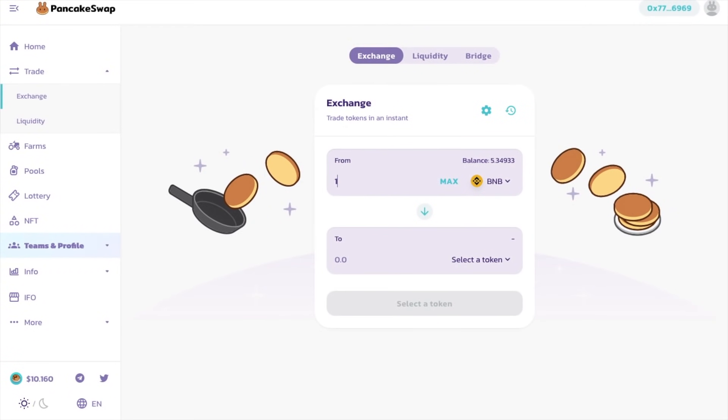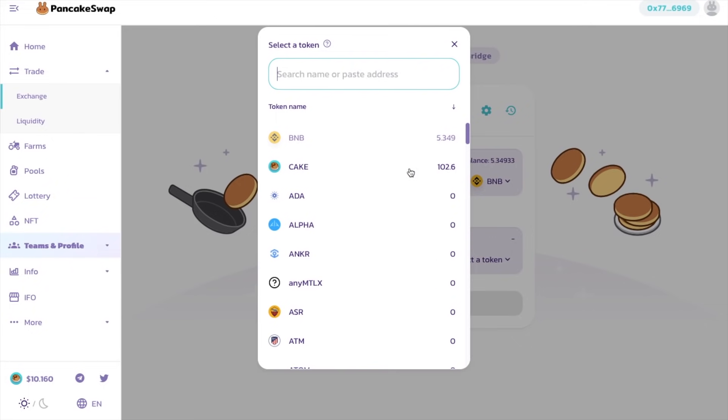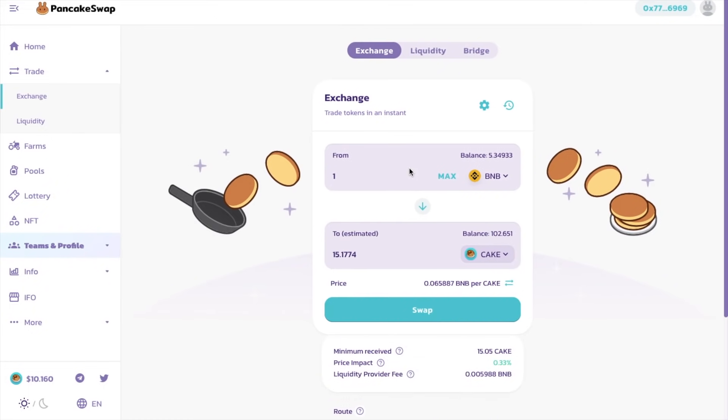I have some BNB in my MetaMask wallet which I want to exchange for more CAKE tokens. It will show you the estimated amount that you're going to receive. And this is because there can be slippage. There are some fees to pay and also some price impacts due to the movement and the size of the liquidity pool. Underneath, it shows the minimum that you're going to receive, and the transaction will revert if there's a large unfavorable movement before it's confirmed. It'll also show the price impact here, which is the difference between the market price and the estimated price due to trade size. Plus it shows you the fees that you're going to be paying, which goes to the liquidity provider.